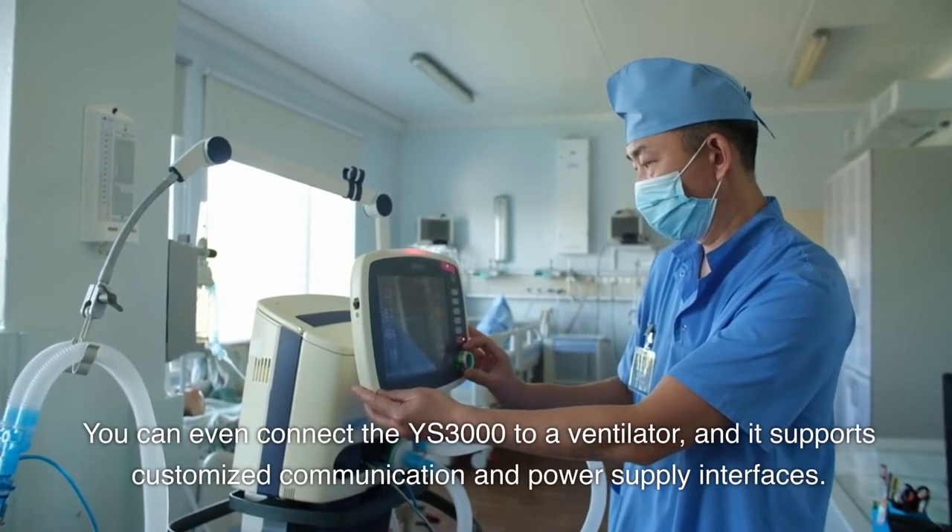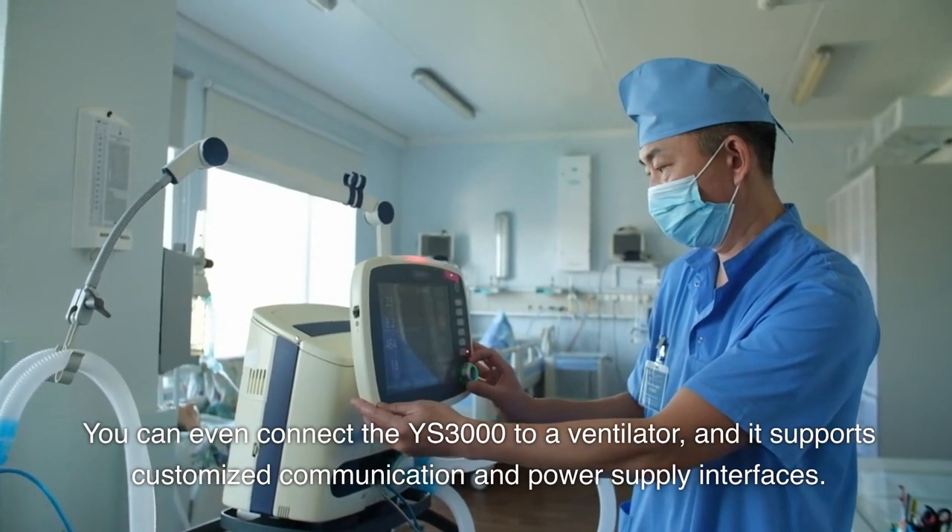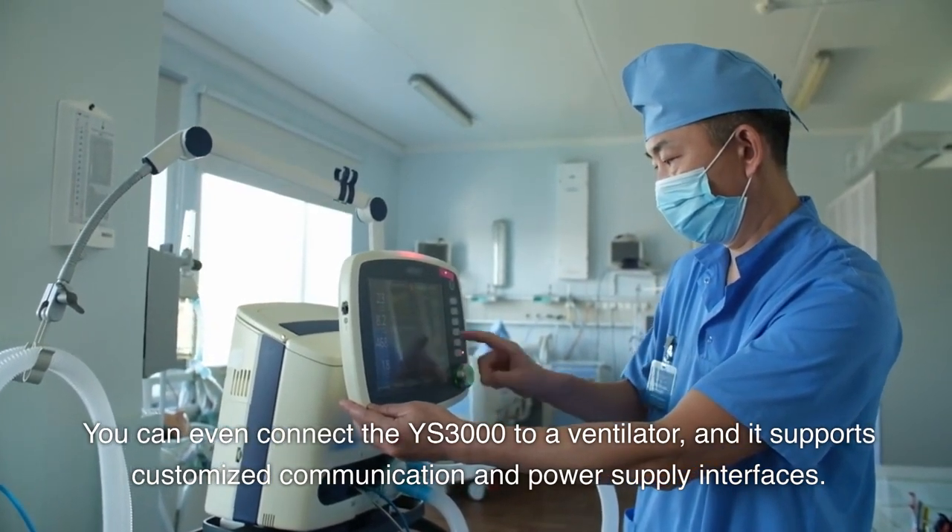You can even connect the YS3000 to a ventilator, and it supports customized communication and power supply interfaces.